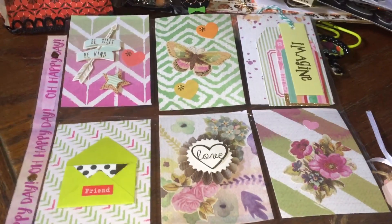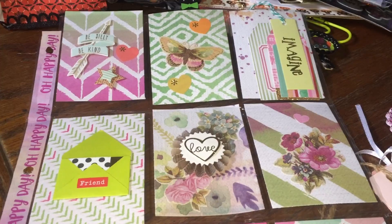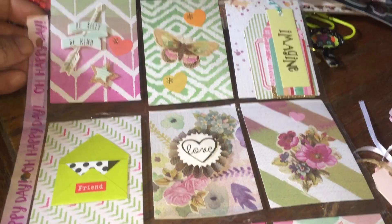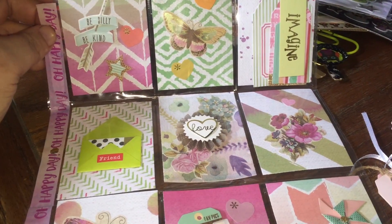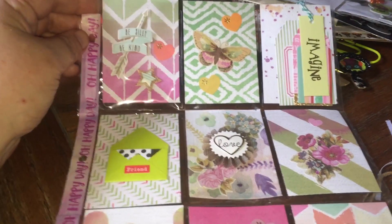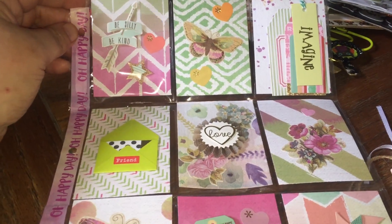Hi there, I'm back with another video. This is my third in one day, but I'm a little bit behind. I wanted to share a pocket letter that I received from Sonia Knoll. I think this is our second or third swap — we're trying to make this an ongoing thing. I'm a little bit slow on my end, so thanks Sonia for being patient.